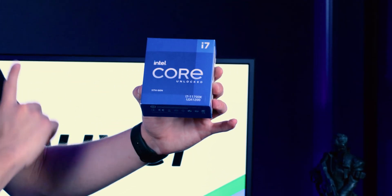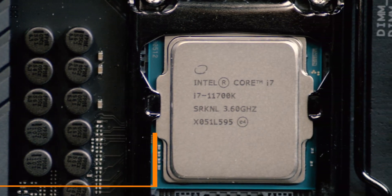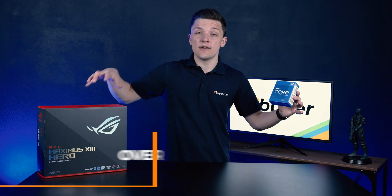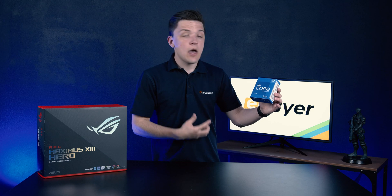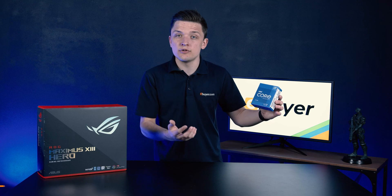This is the 11700K and it's the 11th generation i7 chip in the lineup. It's overclockable — something our motherboard is going to facilitate really nicely — but with boost clock speeds of up to 5 gigahertz out of the box, you don't necessarily need to do so.